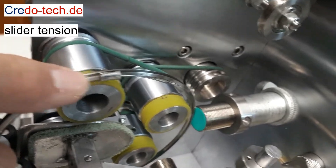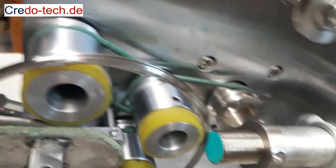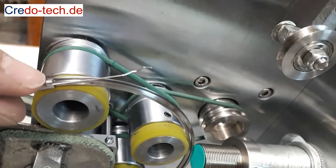Then we start with one of the most critical points: figuring out the right tension of the slider for the wire size we are using. In this case, we use a one-piece slider for smaller wire diameters.